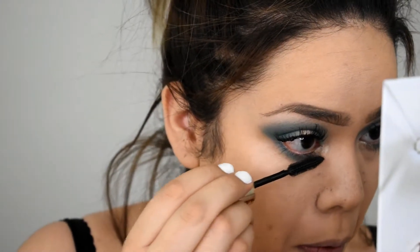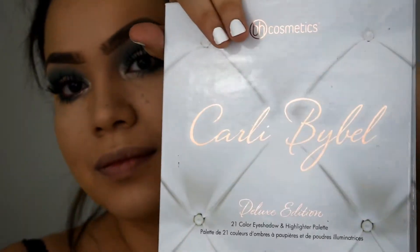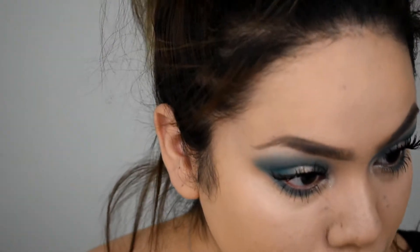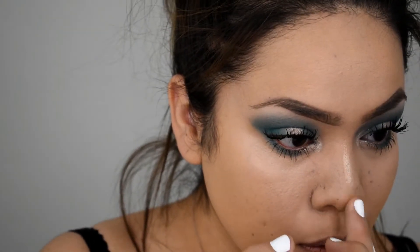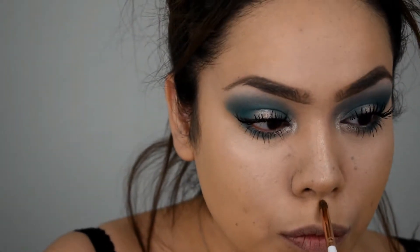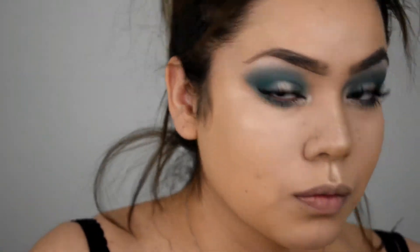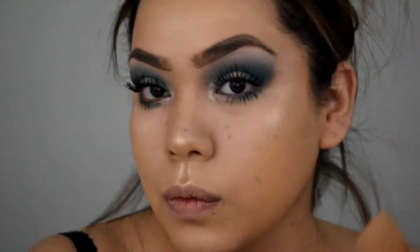Adding mascara to the bottom lashes, then jumping right into highlight. I am using the Carly Bibell Palette. The palette is amazing — if you haven't got one, go grab one. The price is perfect, it's like $22. The colors are just awesome, I use it on a daily basis. The highlight is amazing. I'm using this gold color and it is just awesome, very pigmented as well. Isn't that highlight just awesome?